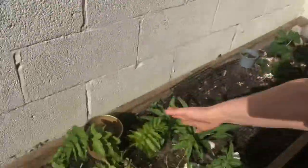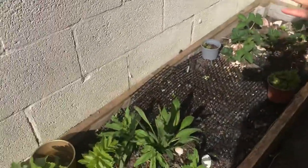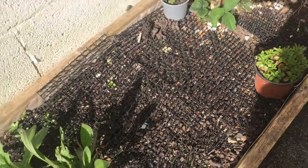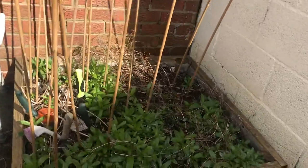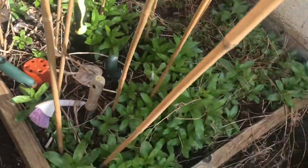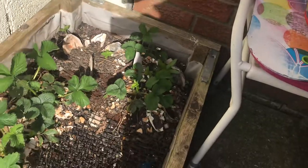Here we have one singular parsnip that is growing quite nicely. I don't really know what to do with it or when to pick it, but it's there. The neighbour's cats like to poo in our planter, so we've got things to stop them. I did a nice little obstacle course — look what I've used: different things, scrub and brush, trowel. And just down here, these are our tomato plants with eggshells around them to stop the snails and slugs from eating them.